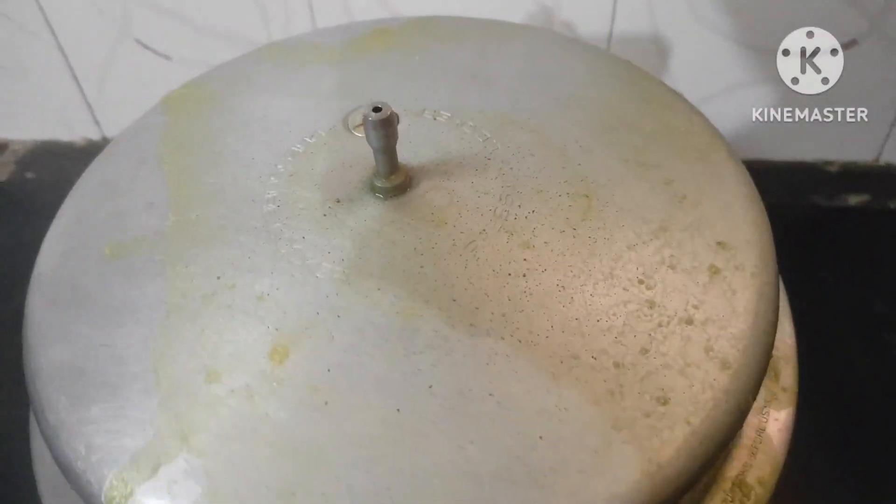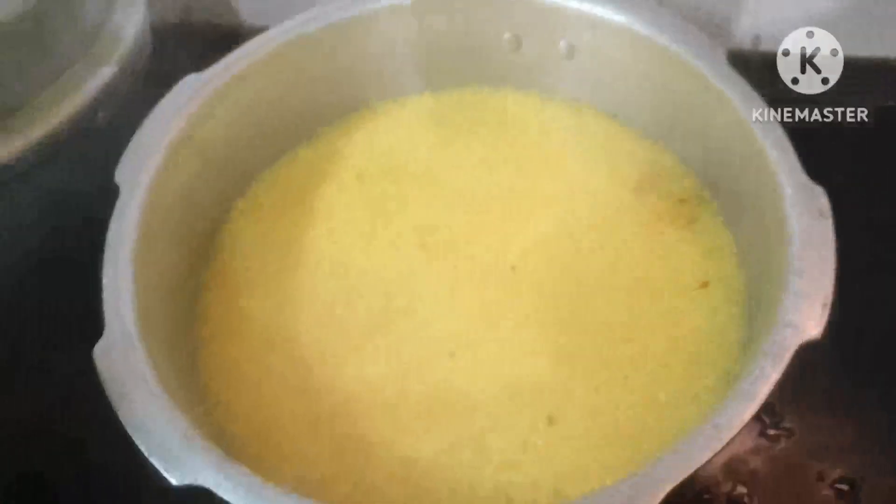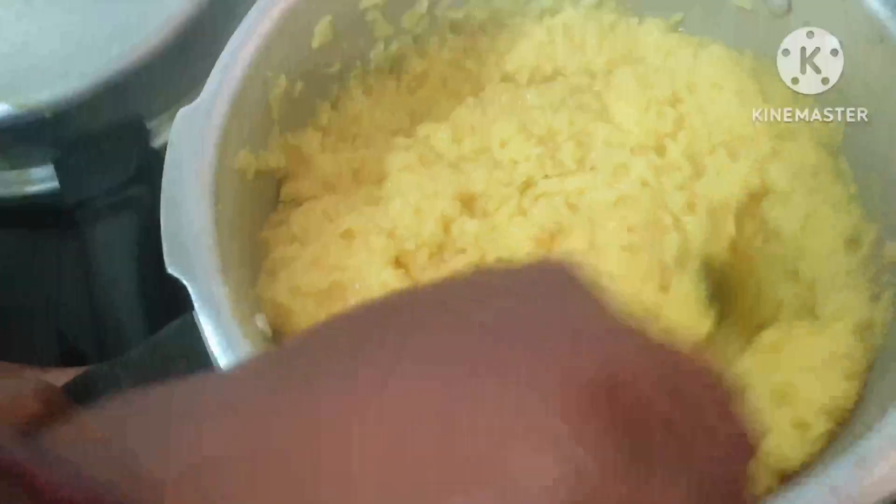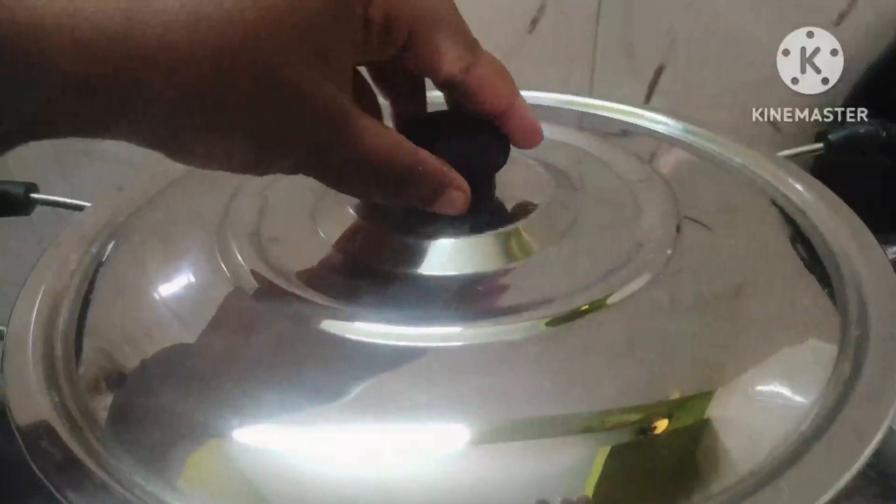Wait until the cooking is done. Make sure that it is done. We will take the egg and mix it up. Let the egg mix into the egg.